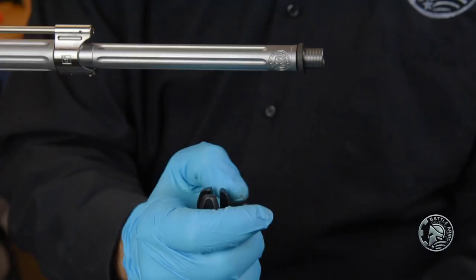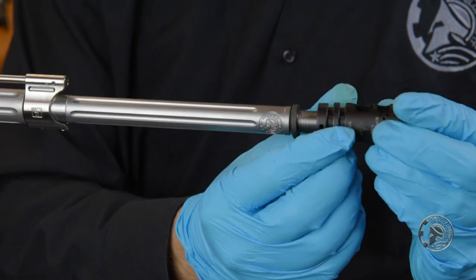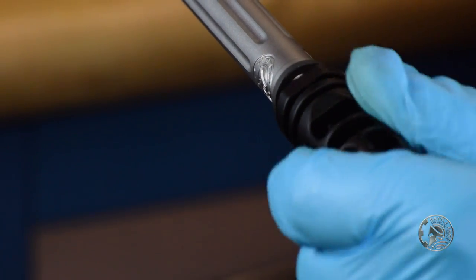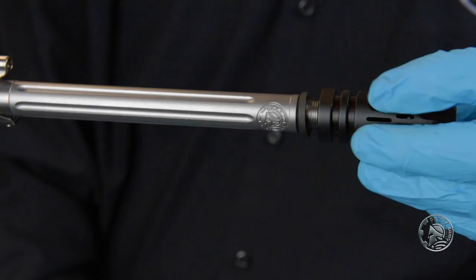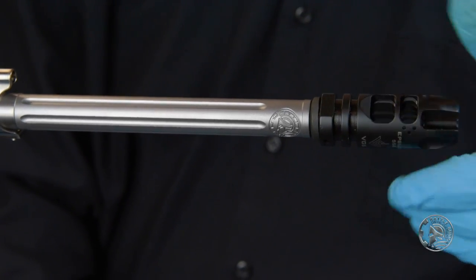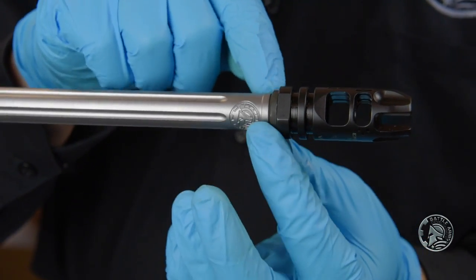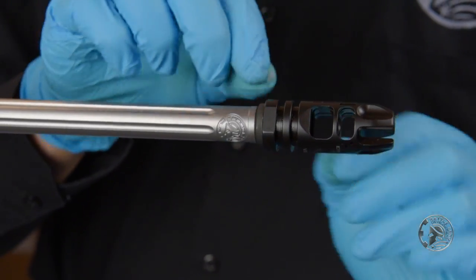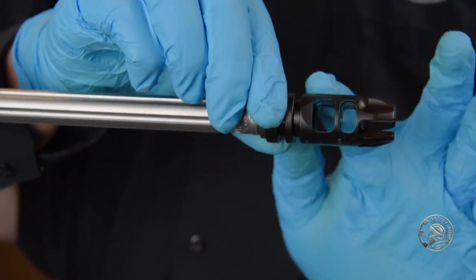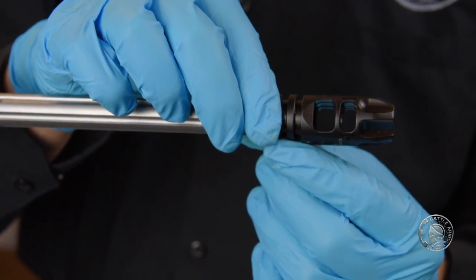We'll slide that on and then take our muzzle device and very slowly start the threads. We want to make sure it threads correctly and see where it stops once we've got it to hand tight. With a crush washer you never want to go more than half a turn, and right now the top of our muzzle device is sitting here — we'd have to go nearly a full turn to get it back to top dead center.